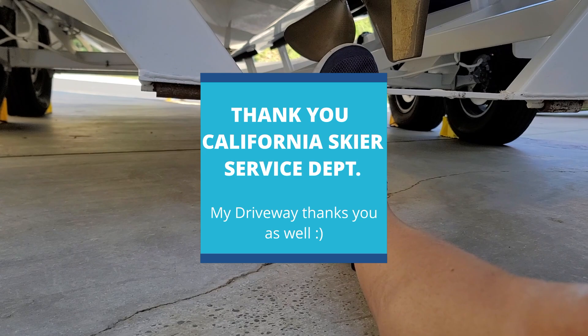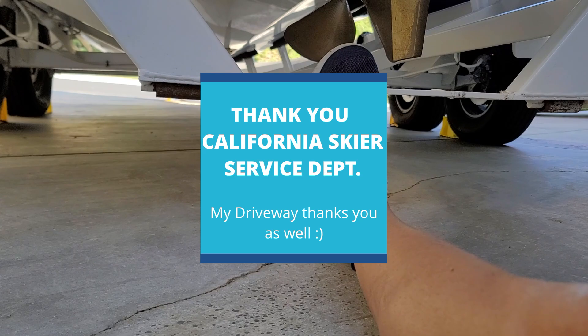Jim Pennington, service manager of California Skier — thank you for all your help and hard work. You and your service crew do so much to keep your customers happy, and we greatly appreciate it. Please make sure you like and subscribe for future content. Thank you.